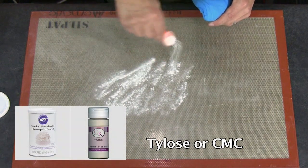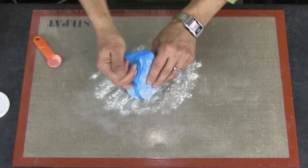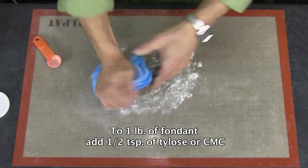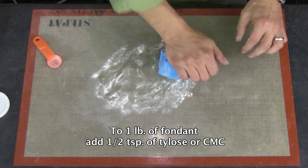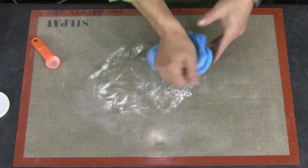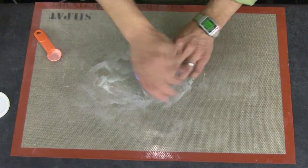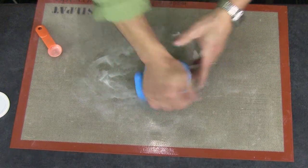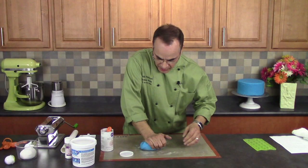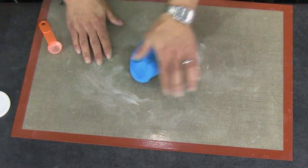Tylose, also known as CMC, is available at any store that provides cake decorating supplies. Use Tylose to condition your fondant before working with silicone onlays. I sprinkle about a half a teaspoon onto my work surface and incorporate that into about a pound of fondant. Once you've kneaded it in, let it rest for about half an hour, then check if it's firmer and less sticky. If needed, add a quarter teaspoon at a time until you achieve a stiffer, less tacky fondant.